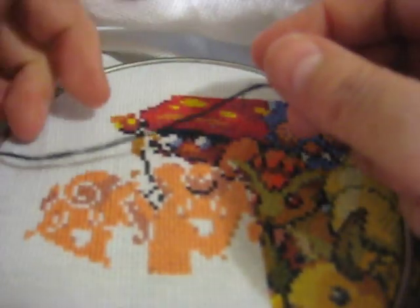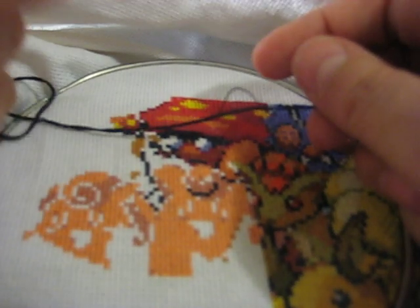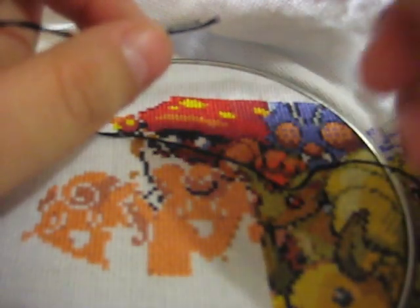Good morning YouTube. A while ago I had done a video about my cross stitch methods and I told you I would do a cap on how I start and end floss. I'm not doing the end one today. I basically just thread it through the back so you'll sort of see that. I wanted to show you how I work with the floss.